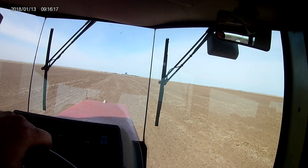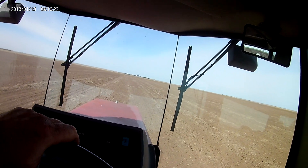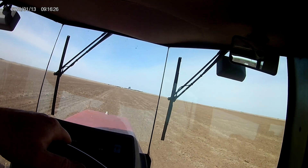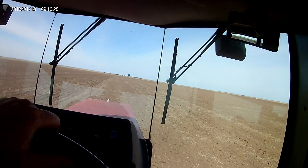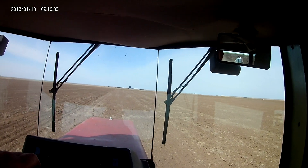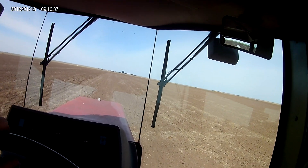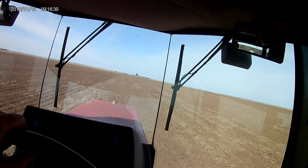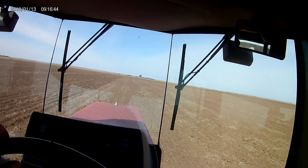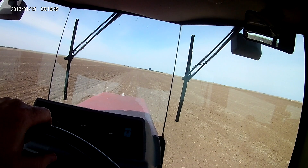Once you get in the tractor cab and away from the anhydrous, it's pretty relaxing. But you've got to be on the ball when you're dealing with anhydrous, because it is very dangerous — it absolutely takes your breath away. And if it gets on you, it tries to bond with the moisture in your flesh and it'll burn you really bad. So if you ever find yourself working with anhydrous, be very careful.